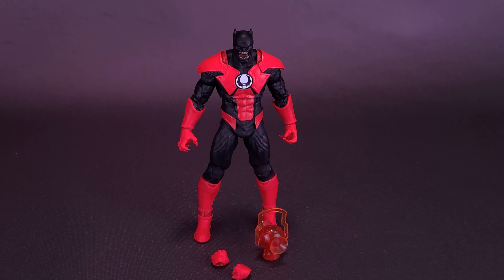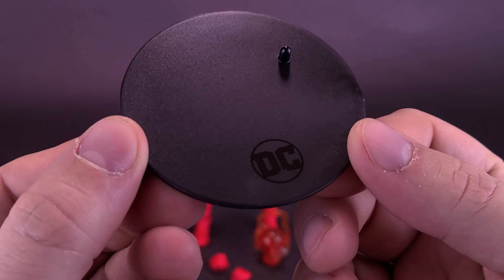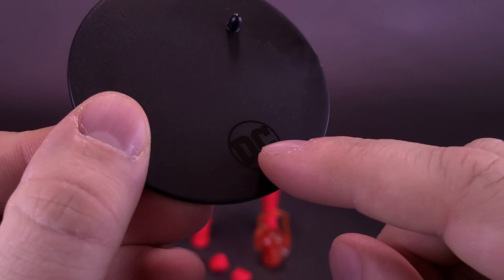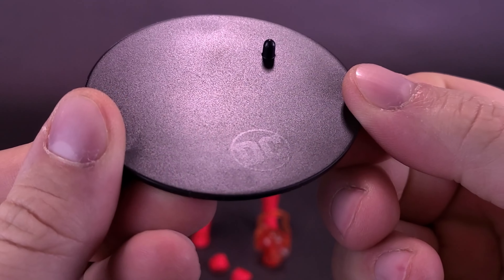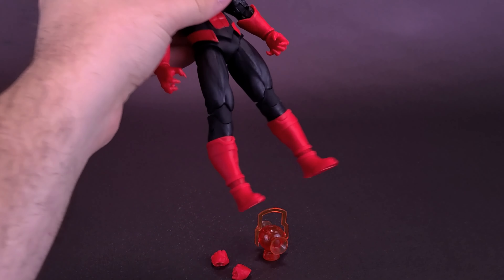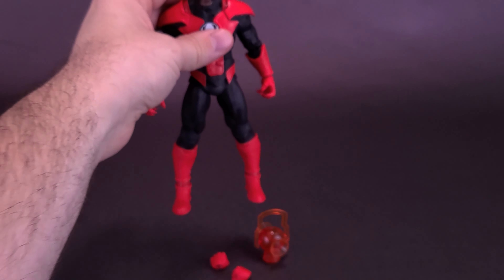The figure also comes included with a display stand — a standard black display stand with a standard singular peg at the top corner and standard branding of the DC logo down below. This can of course attach to either foot of Batrocitus.